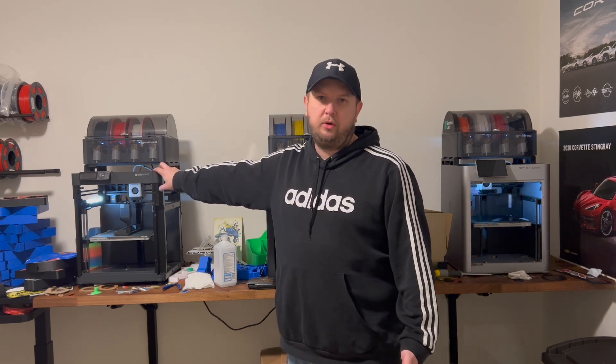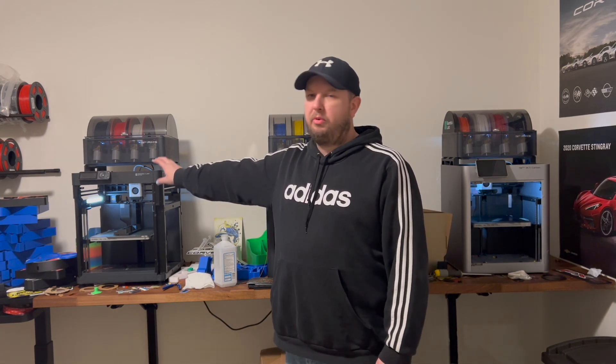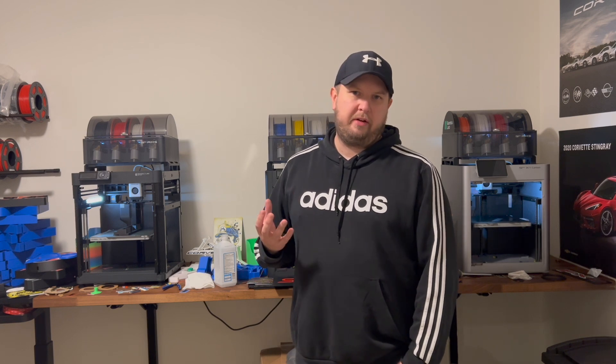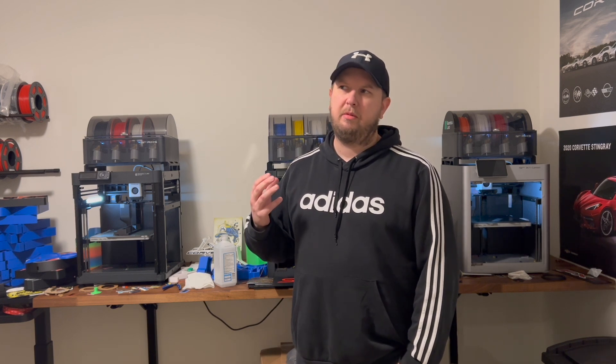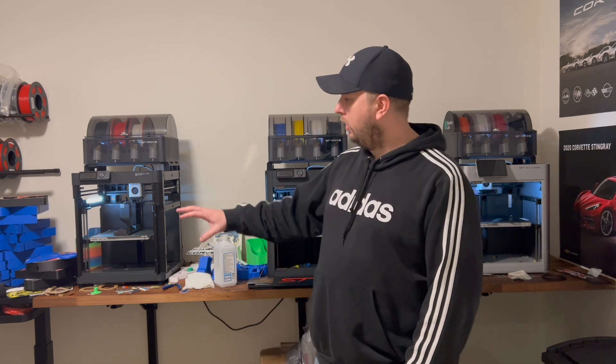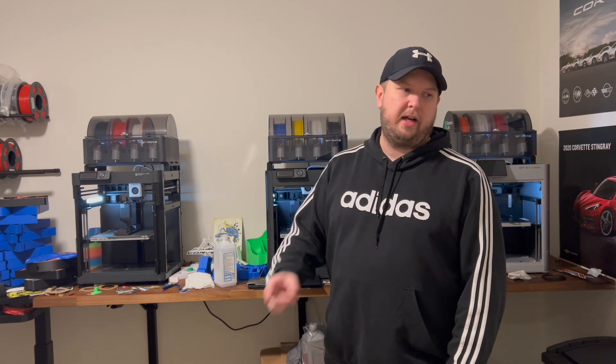Now I have five machines total and I must say I'm pretty addicted — it is so much fun. The quality prints these make and the products you can create are just beyond amazing. I've been selling on Etsy and locally on Facebook for the past two to three months and I've already sold enough to pay for all three of these machines.